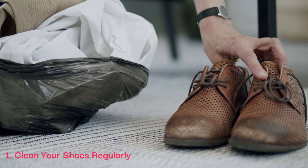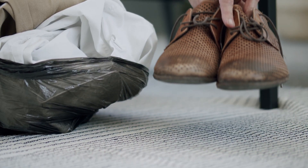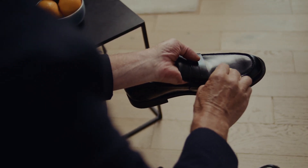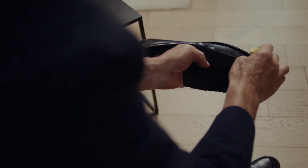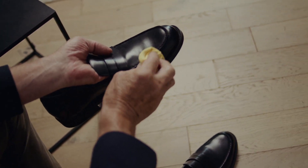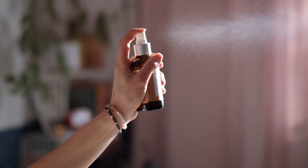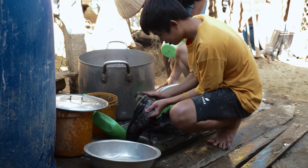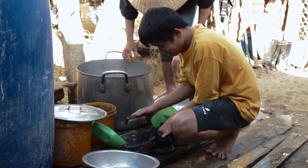1. Clean your shoes regularly. One of the easiest ways to keep your leather shoes in good condition is to clean them regularly. Use a soft-bristled brush or cloth to remove any dirt or debris from the surface. If there are any stains or spills, use a leather cleaner to gently remove them. Avoid using harsh chemicals or abrasive materials that can damage the leather.